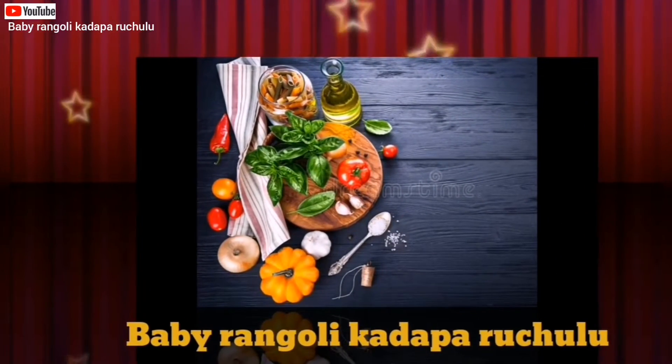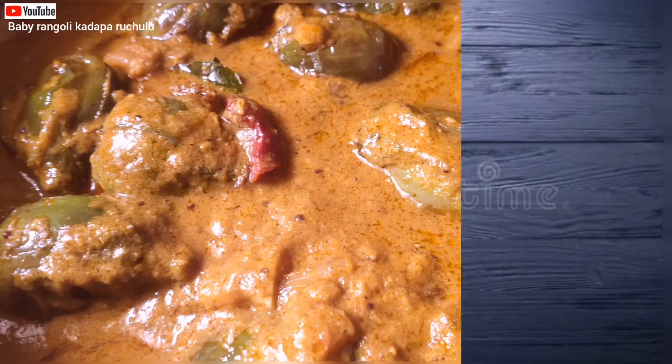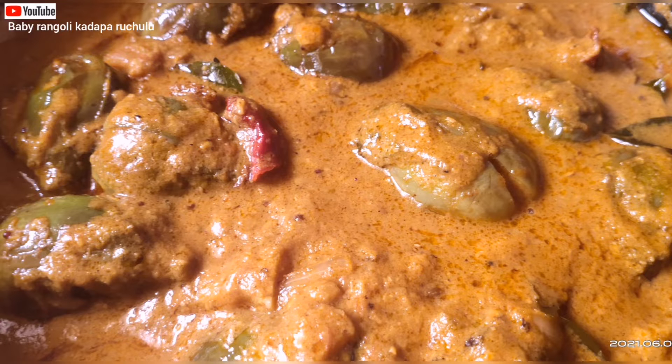Hello friends! Welcome back to Baby Rangoli. This video is going to be done with my taste.